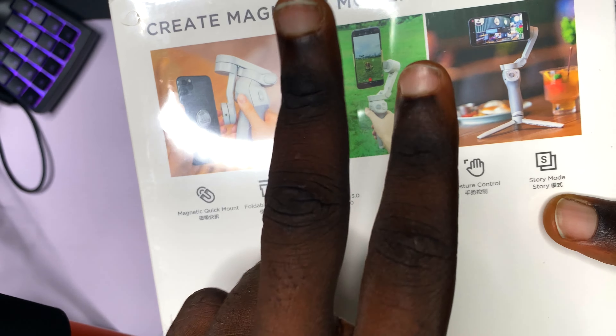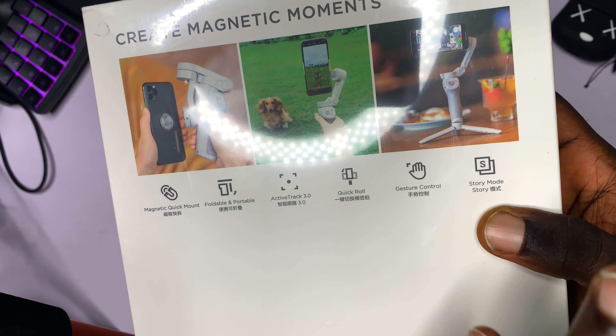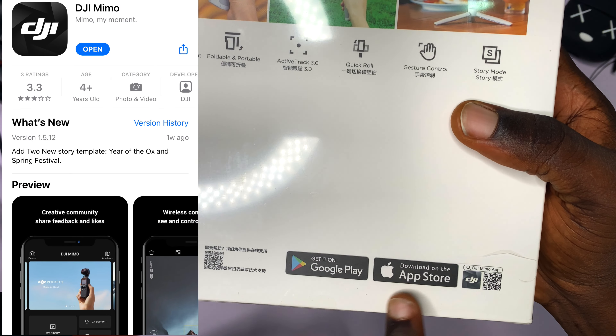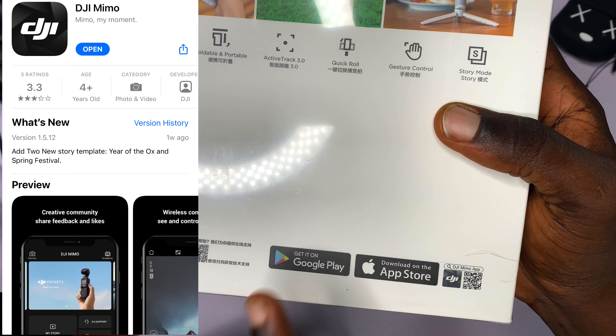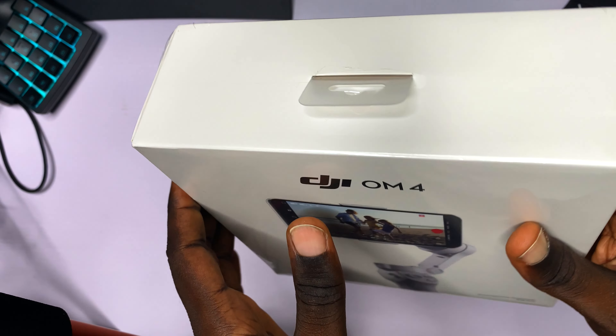With gesture control, you can just do a peace sign and then the picture is going to get taken. It also comes with story mode. You can download the app on the Apple App Store and also the Play Store if you are using an Android device. So without wasting much of your time, let's see what is actually inside this box.